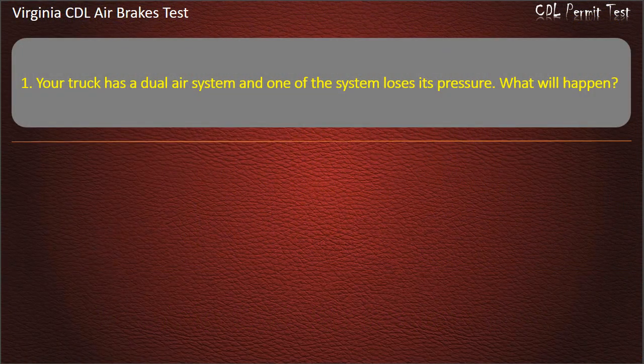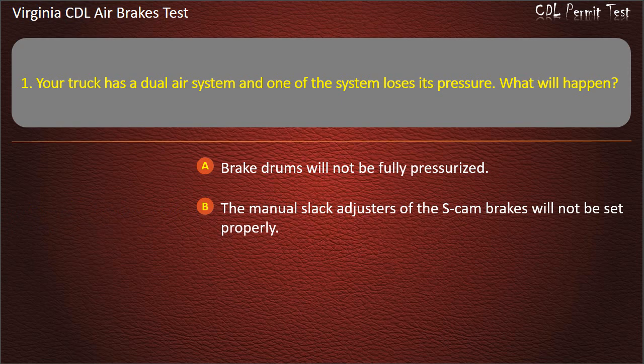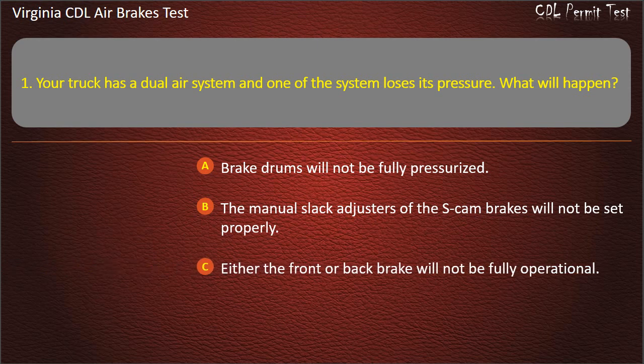Question 1. Your truck has a dual air system and one of the systems loses its pressure. What will happen? Options: Brake drums will not be fully pressurized; The manual slack adjusters of the S-Cam brakes will not be set properly; Either the front or back brake will not be fully operational. Answer: Either the front or back brake will not be fully operational.